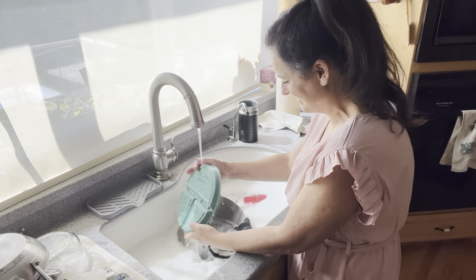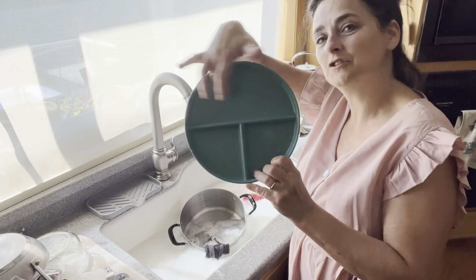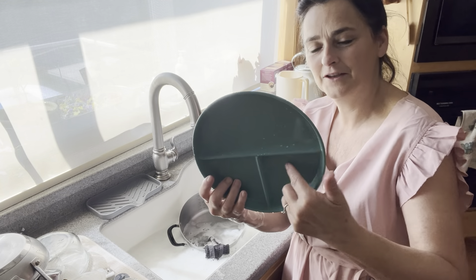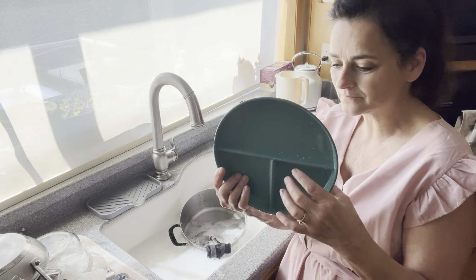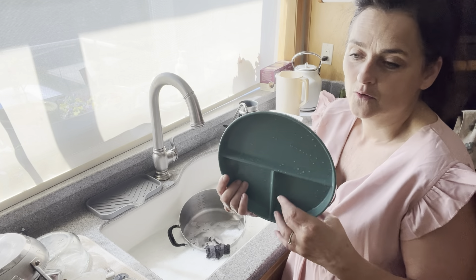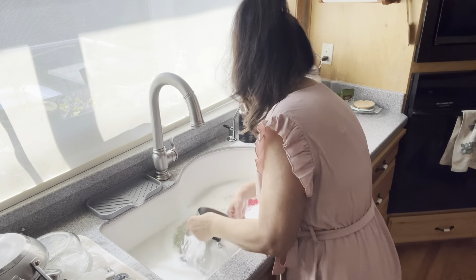There are three sections on these plates — you're supposed to put your non-starchy vegetables here, your protein here, and your whole grain or starch here. So if we're going to have a whole grain bun, some whole grain rice, or a pizza toast or something. Anyway, keep it honest.